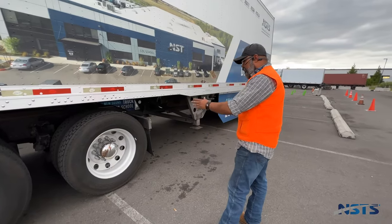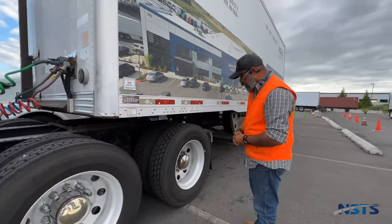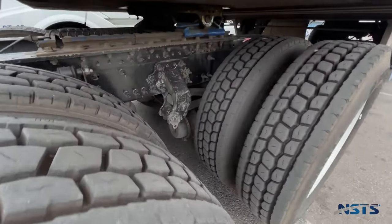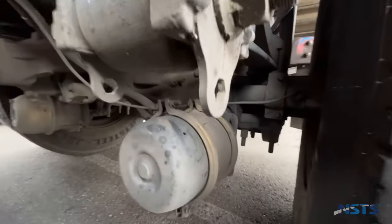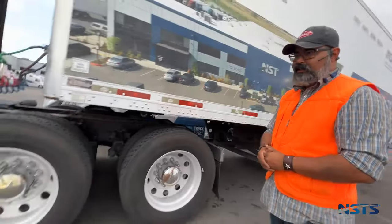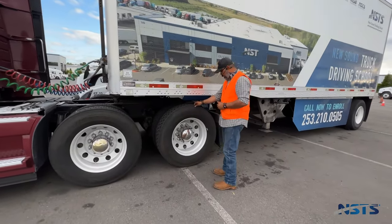Drive axle: I will check the leaf spring mounts and brackets, leaf springs and hangers, u-bolts, shock absorbers, bushings, brake hoses and lines, brake chambers and clamps, slack adjusters and push rod, brake drums and brake pads, tires, rims, valve stems and caps, and lock nuts — the same way as I did on the steer axle. Except: axle seals, axle oil and grease must not be leaking.